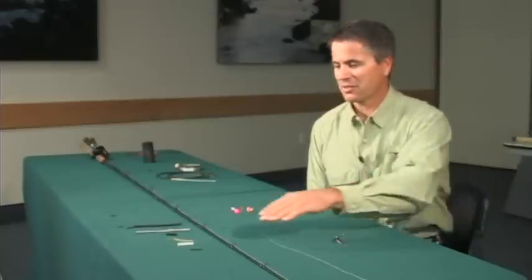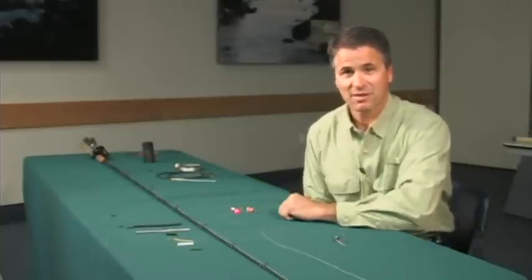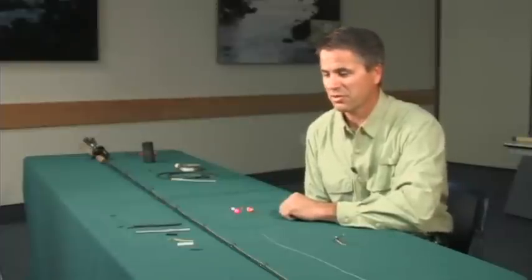Now, there are many different ways you can attach a weight to your line, and I have displayed in front of me several of the different pieces of equipment you can use.